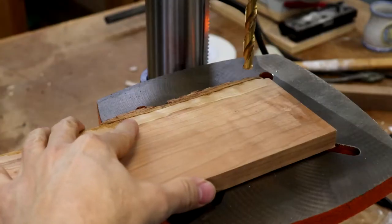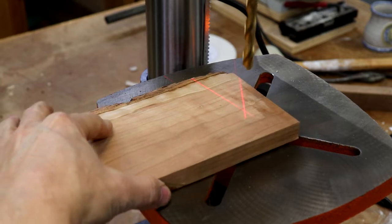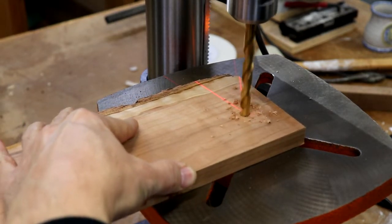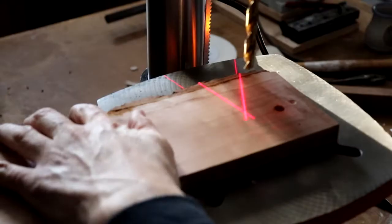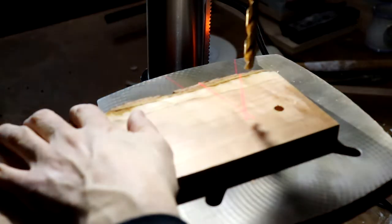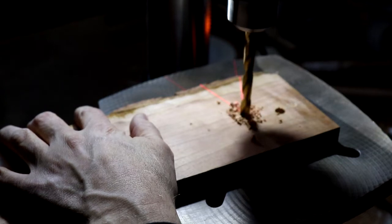The 4214 has adjustable laser sights to show you exactly where the drill bit will meet the workpiece. Mine was set accurately right out of the box, but if you need to make an adjustment it's pretty straightforward — a very handy feature. There's also a built-in work light that really lights up the workpiece, and I like the location of the LED light quite a bit.